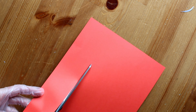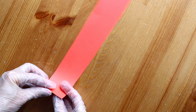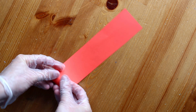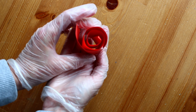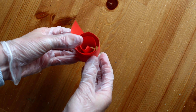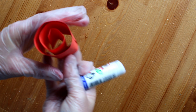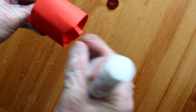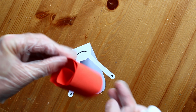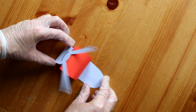Now you can take a contrasting colour, cut another strip out and roll it together. Once you've done that you can take your glue and glue that down. Just flatten the edge a bit and put some glue on it. Now it's time to apply it to the snail's body. And voila! Your snail is complete. Well done guys!